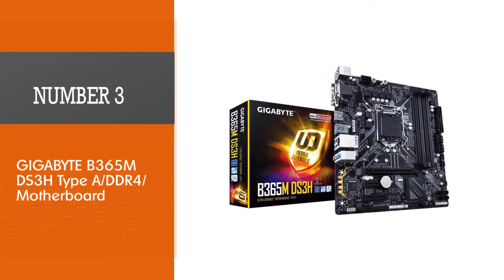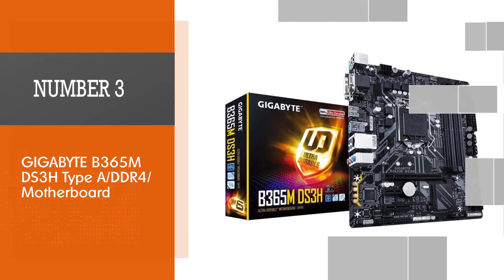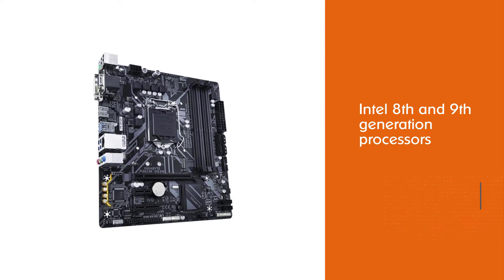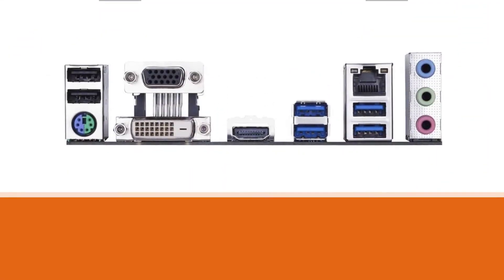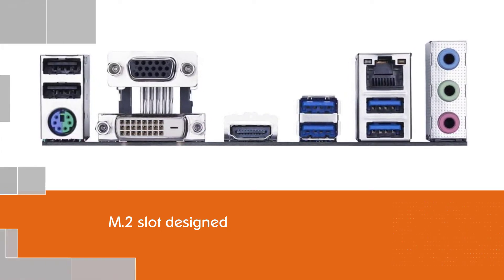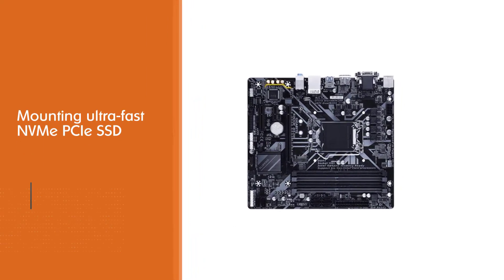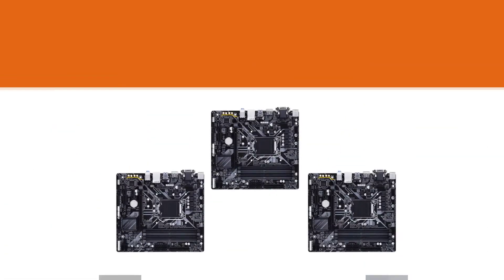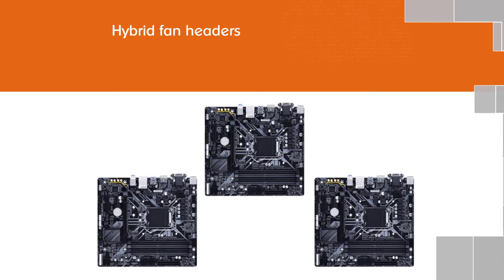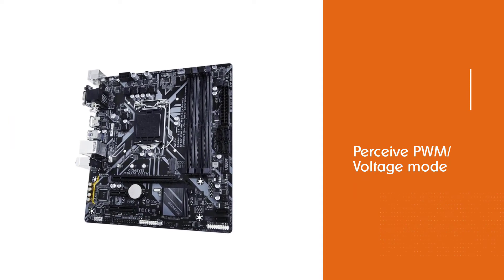Number 3: Gigabyte B365M DS3H Type-A DDR4 motherboard. Gigabyte is one of the i5-compatible motherboards that supports Intel 8th and 9th generation processors, and thus can also support the i5-8400. It contains an M.2 slot designed for mounting ultra-fast NVMe PCIe SSD or Intel Optane memory. You can comfortably add fans or pumps via hybrid fan headers programmed to support PWM voltage mode. It also comprises Rapid Gigabyte LAN using bandwidth allocation to confirm peak network performance.